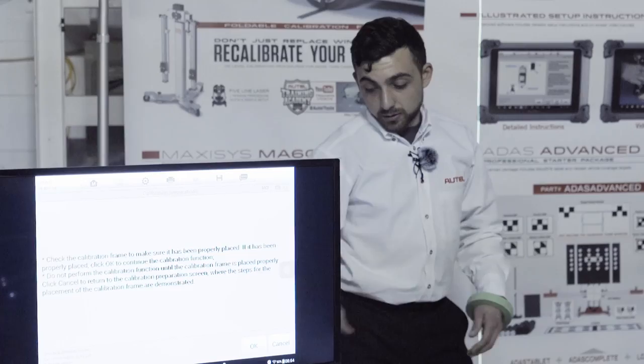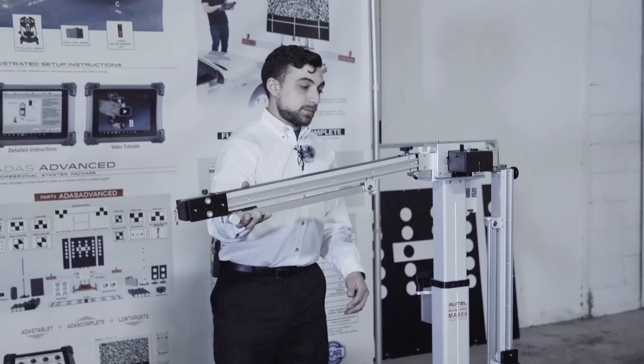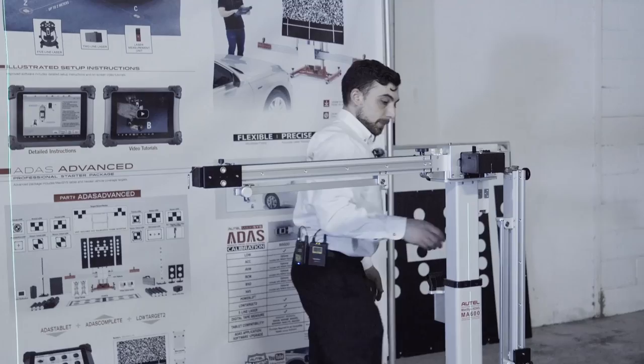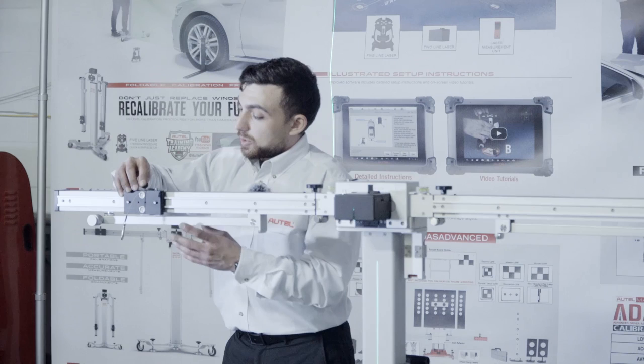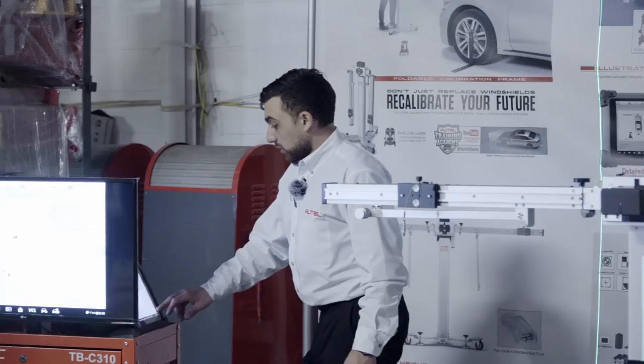Once we have that set, we can open up the arms. Do this with ease — you don't want to move the frame after all the work of placing it. On this one, like we said before, the targets are offset: the driver's side target goes at a distance of 600 millimeters and the other target actually goes in the center.